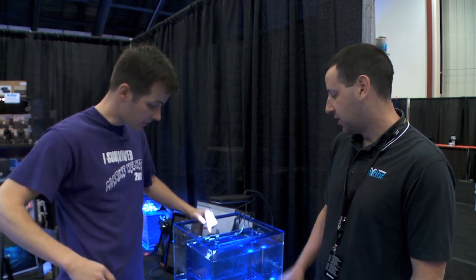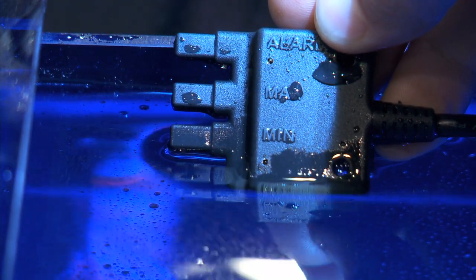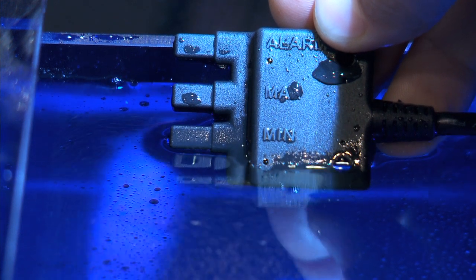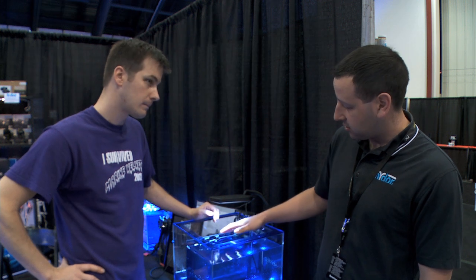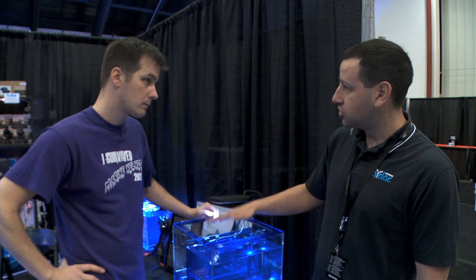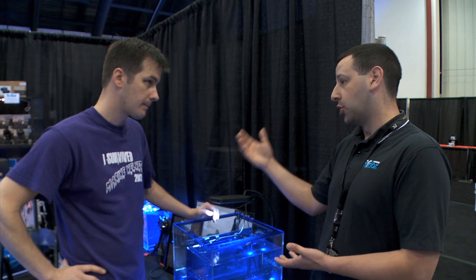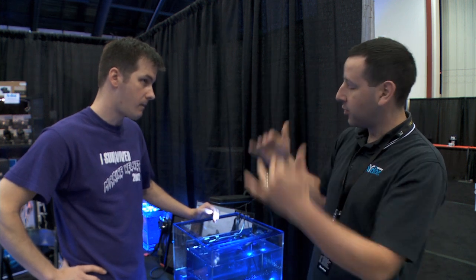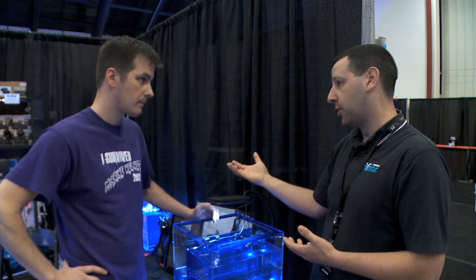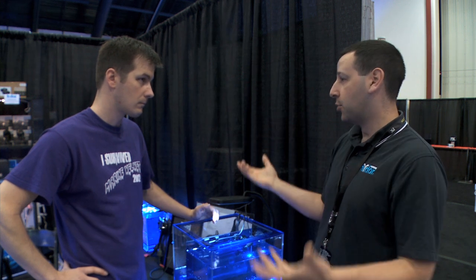Unlike traditional top-offs that use float switches and things that get stuck, ours is just a convenient probe that actually measures temperature difference. There are three fingers: the bottom one is your minimum water level, the middle is your maximum, and on top is the alarm. The probe measures the temperature difference, and depending on which fingers are underwater, it determines whether to turn the top-off pump on or off. As water evaporates, the max and min are exposed, which tells it to turn the pump on. As the pump fills, the min and max go underwater and the pump turns off.